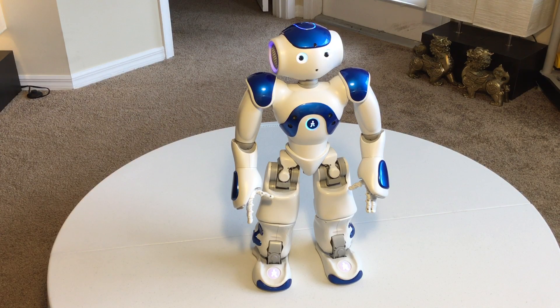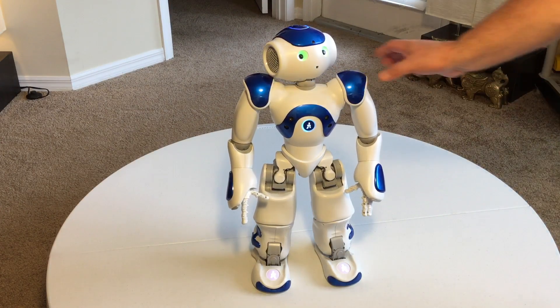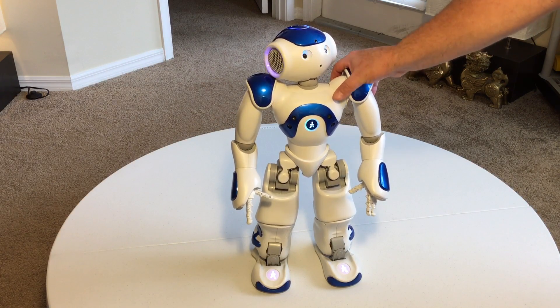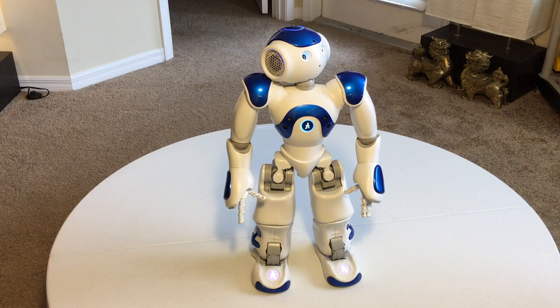If he falls off a table of decent height, he can very easily snap his leg off right at the joint, so you have to be very careful. Also, his shoulder joints inside are very weak — if he's falling and trying to get up and you do nothing, he will strip out his gears inside there.